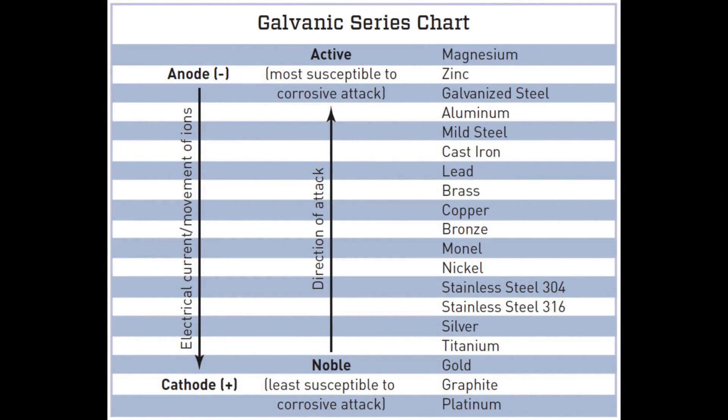This is where things get a bit tricky. When you look at the galvanic series chart, it becomes apparent that this kind of corrosion really shouldn't be affecting the rudder stock. Stainless steel 304 and stainless steel 316 — and I think the rudder stock is 316 — it's way down the list compared to either brass, copper or bronze. So whatever that lower bearing is made of, it should be the anode and the stock should be the cathode, which means we shouldn't be seeing this pitting and corrosion on that stock.